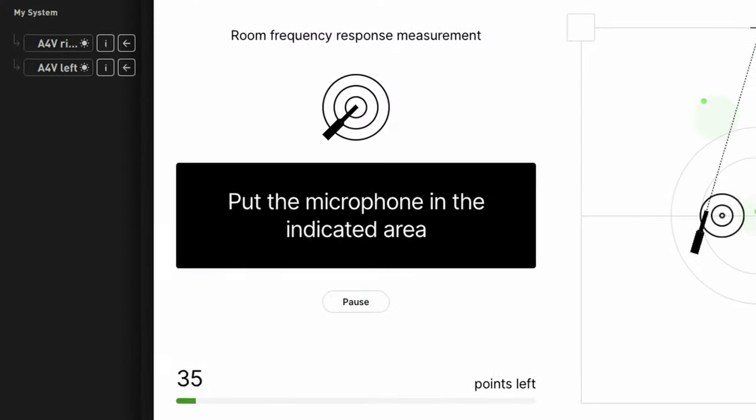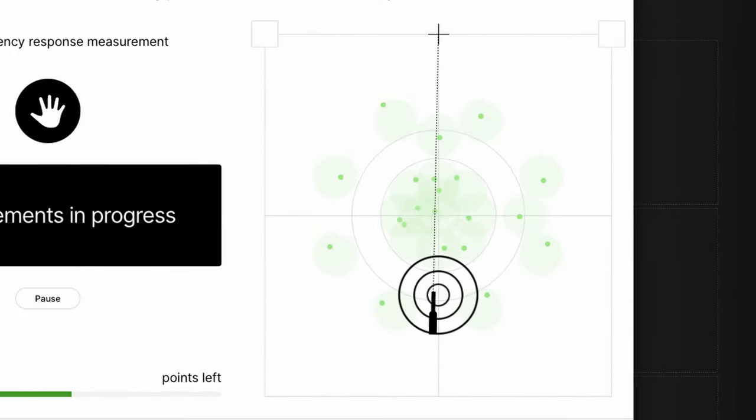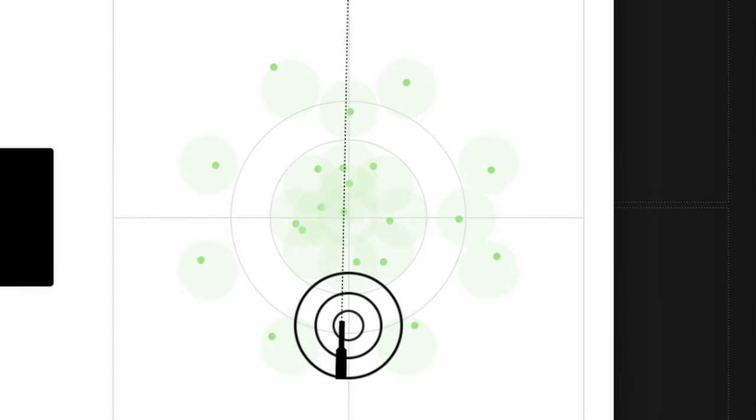We did the whole thing — we ran through the whole process with the measurement microphone kindly provided by Adam Audio. It was convoluted, took a little bit of time, and didn't work properly first time, but in the end we got the profile uploaded. The beauty is that using the software, you can stand in your listening position and flick between the customised profile and any other profile — either pure or one you've tweaked — to get it sounding as good as possible. It's subtle, but there is a lot more presence and engagement in the audio that had been tuned.